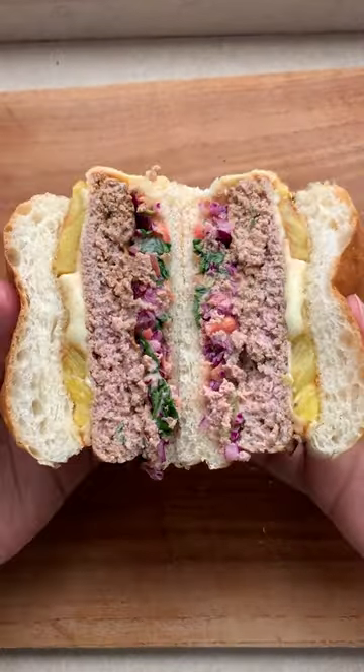Now cut it open and just look at that cross section. Oh yeah! Mmm. Once again proved that pork and pineapple are a match made in heaven.